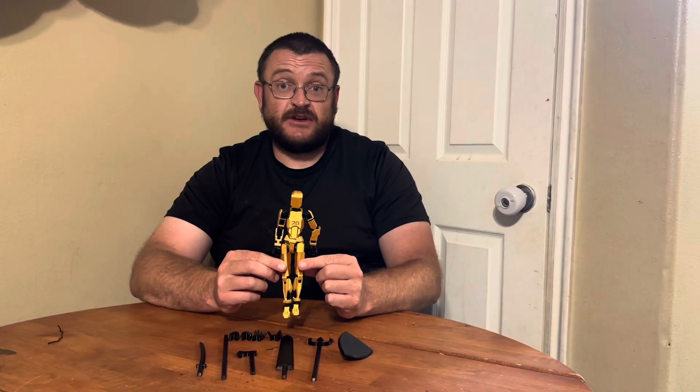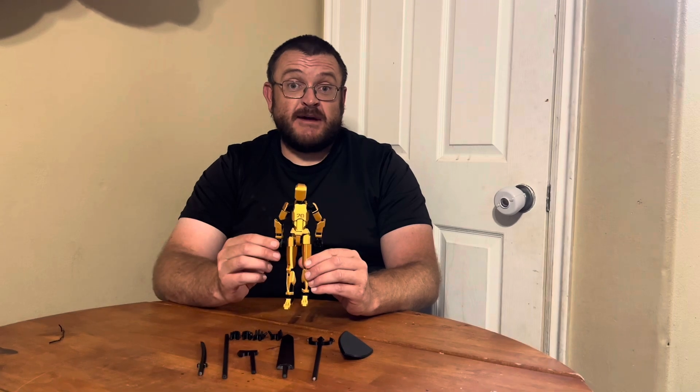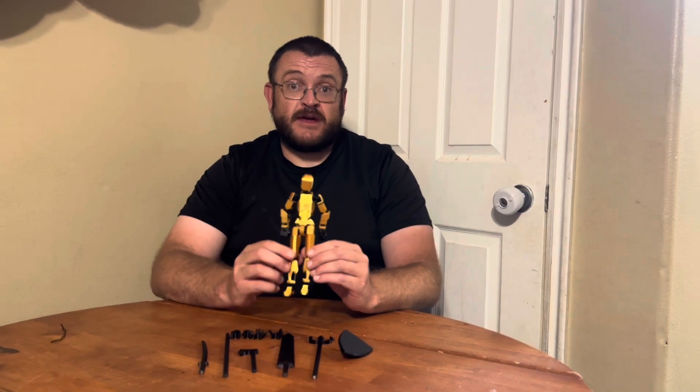This is the Titan 13 action figure. It has a 20 centimeter Titan robot. It is made of 3D printed material. It already comes assembled, so you don't have to mess with that.